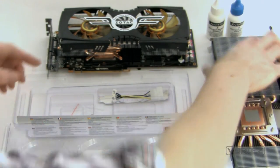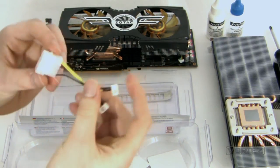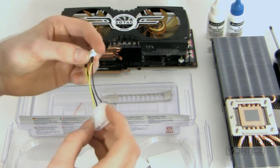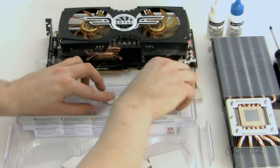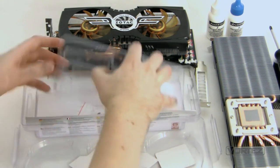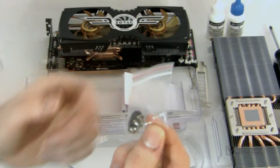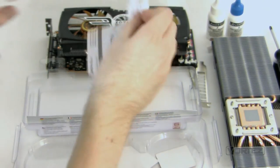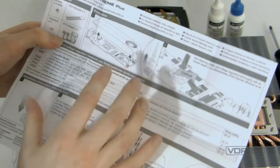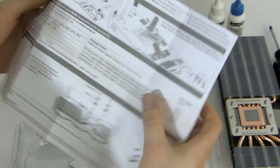Inside the packet we've got a molex to 7 and 12 volt adapter, so we can turn down the RPM and control the noise level a bit more. Then we've got the bracket for that, and underneath there are some screws and washers. There's also a leaflet which gives instructions on how to prepare your card for installation — things you should get ready for and anticipate.